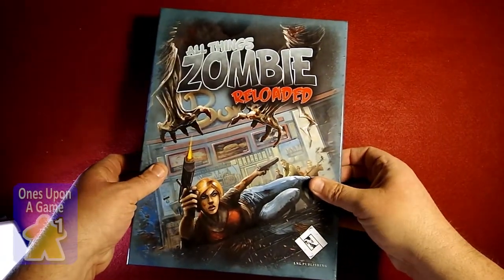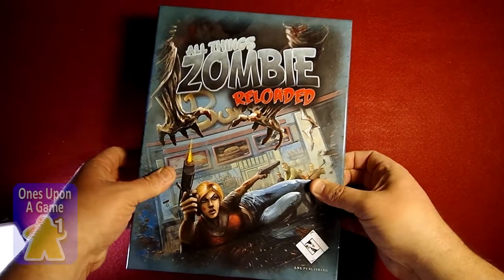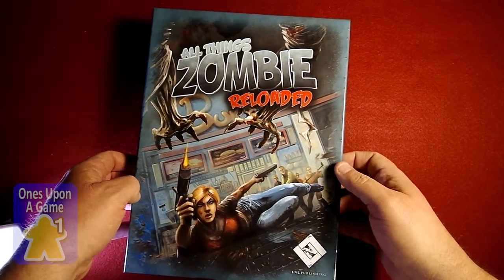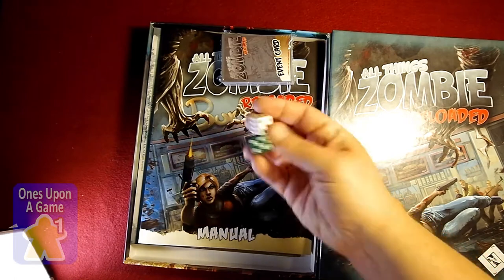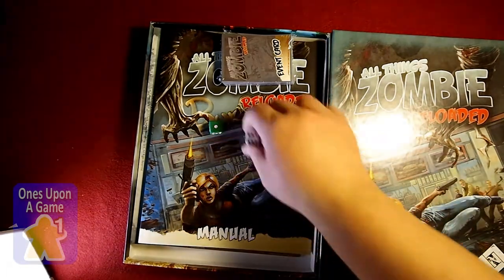Let us see what we got. Some very interesting artwork — definitely sets the mood of the game. Right off, two dice.